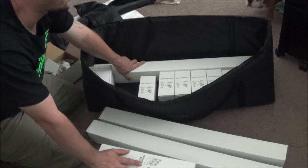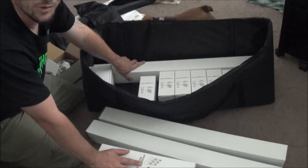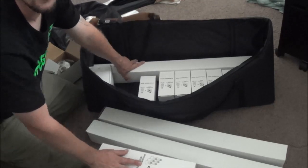So there you guys go — that's all of the unboxing of all the materials that come in the new green screen kit. I'm going to go ahead and figure out how to put this thing together, and when we come back we'll do a little after video of it and see what it looks like.